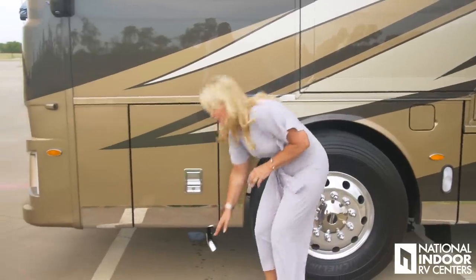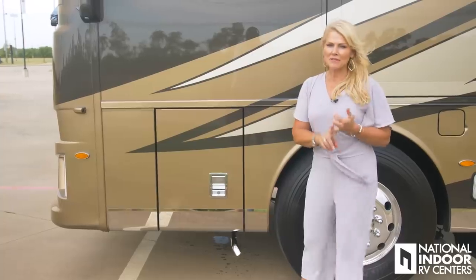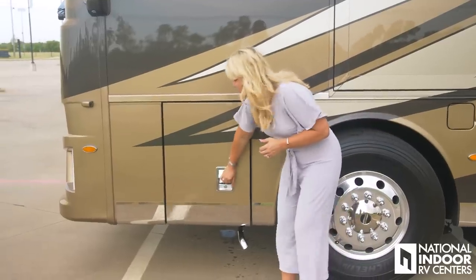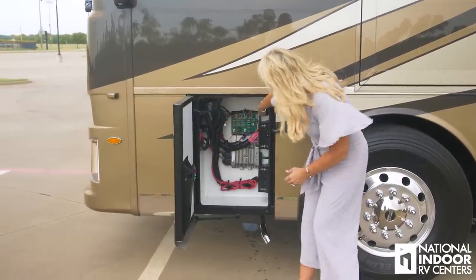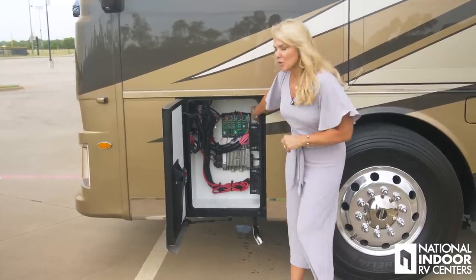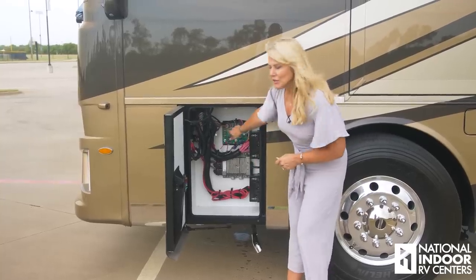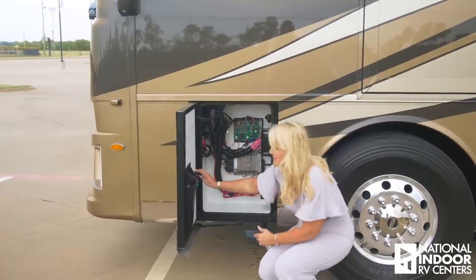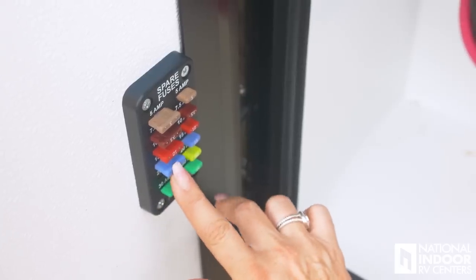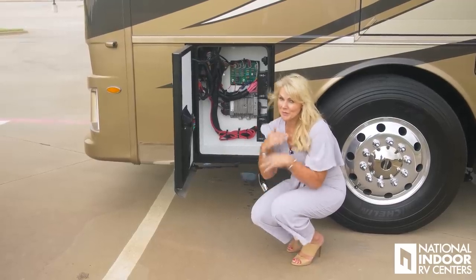Here we have our exhaust pipe — we have a lot of exhaust pipes: one for the engine, one for the Oasis, and this one is for your generator. Behind this door we have the pulse latch and T-latch for the generator and the front cap to open up. We have fuses here — if you're losing power inside the coach up front, look at these fuses. One of the things Newmar does that I love is they give us these spare fuses, nicely mounted and labeled, so you don't have to go looking for a Ziploc bag somewhere.